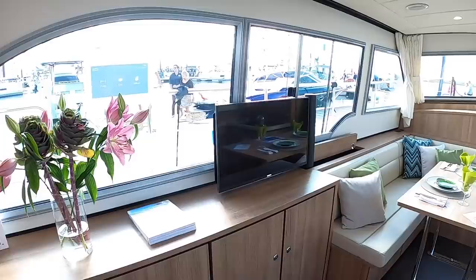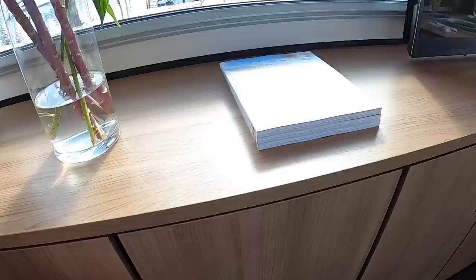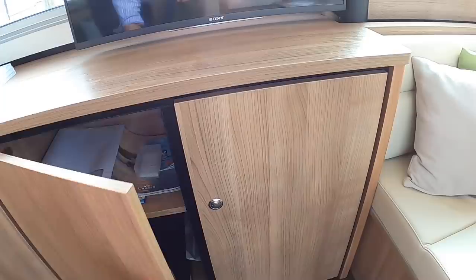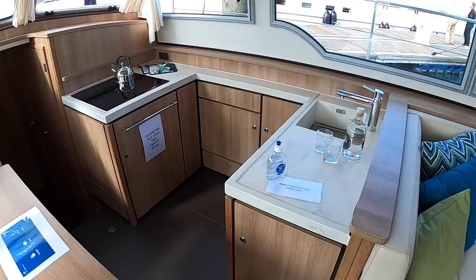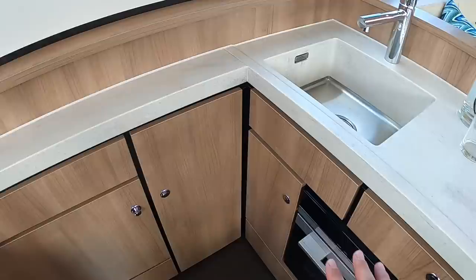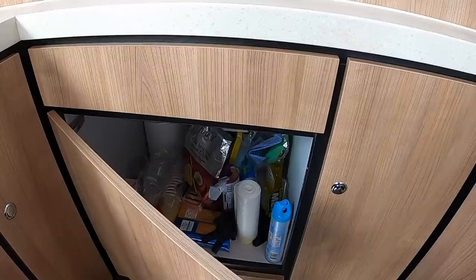You can pivot that TV, so if you were sat here and wanted to have the news on while having a bit of breakfast, you could do that. Underneath here this is mostly storage, and boat brochures because we're at a boat show. Lovely dining area just here, and that's directly opposite the galley. What's nice about this is that the galley is just one step down from the saloon. So when you're stood here making some lunch or cooking some dinner, you've obviously got your oven and your sink and so on, and you're still very connected to these areas. Loads of storage about the place.